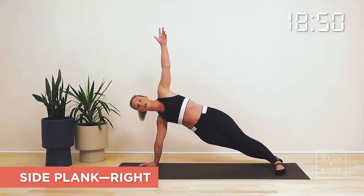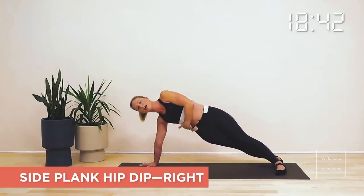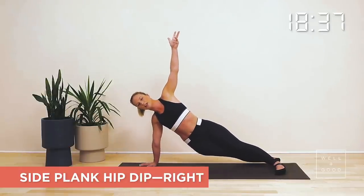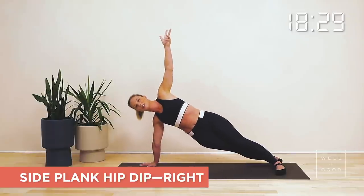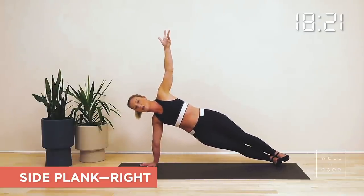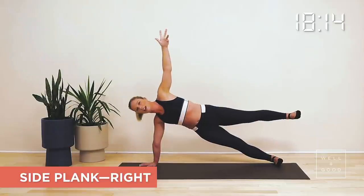From here we're going to dip those hips — take five. Breathe in as you let those hips dip, and breathe out and squeeze up. Feel yourself lifting through the bottom hip and the bottom waist. Take another three, another two — shoulders away from your ears, nice and long through your neck. That's your final one — hold it here. Hold, or if you'd like to try something a little harder, try and stack your feet on top of one another. From here we can also float that top leg up and hold for five, four, three, two, and one.